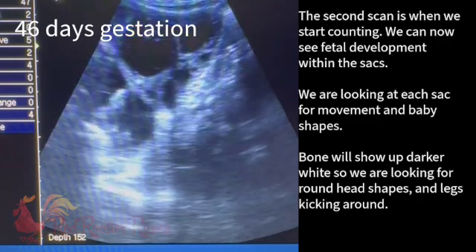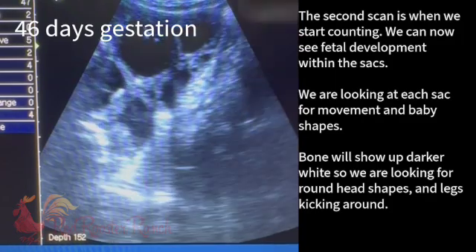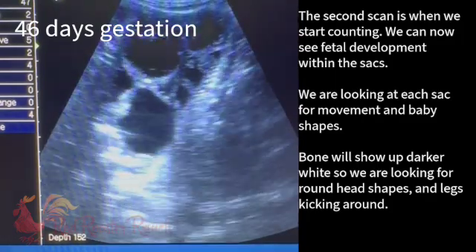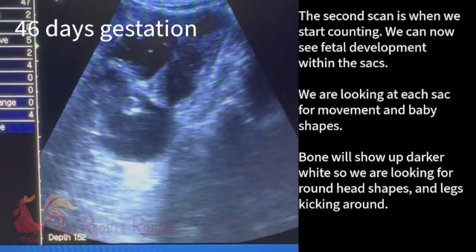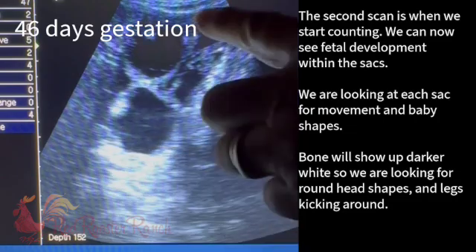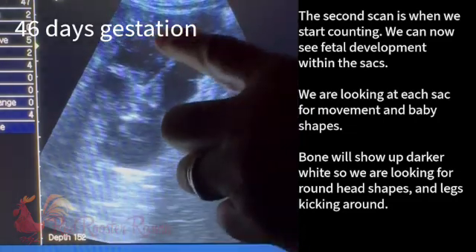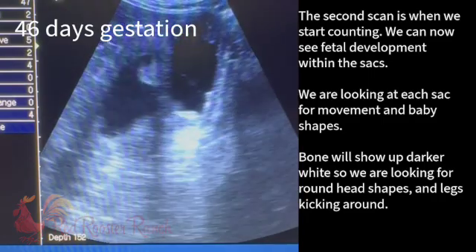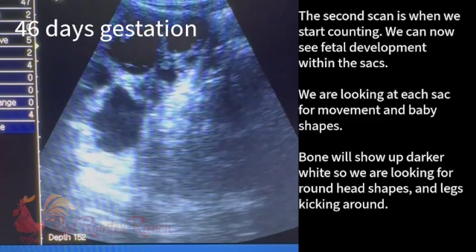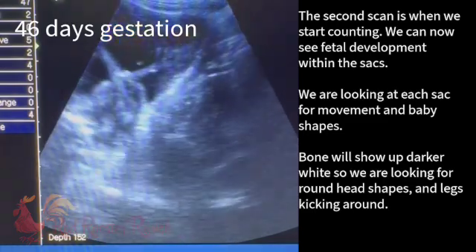The reason I like doing a count at 45 days and then sometime between 55 and 60 days is because it's harder at this point for them to look like one baby. Once you get over 52 days probably, sometimes one baby can look like two because they're so big — it'll look like two sacks, but really it's just some tissue. The baby's so long it's taking up both sacks. So putting the data together between the 45 and the 60 is really helpful.